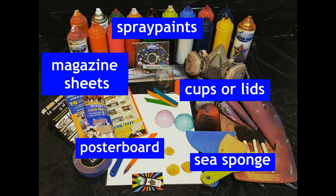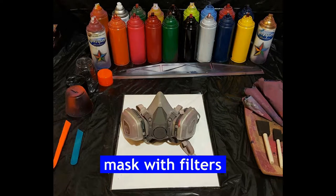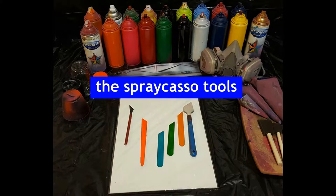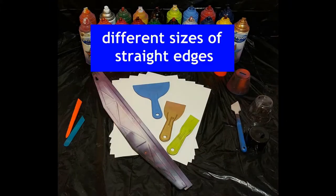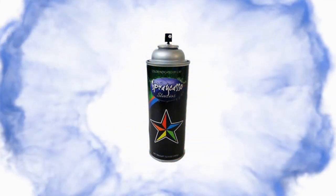The basic materials are magazine sheets, different sizes of cups, lids, poster board, and sea sponge. Most importantly, a mask — I prefer you find a mask with filters. The Spraycaso tools you can find how to make on my website. Different sizes of straight edges. And of course your favorite brand of spray paint.